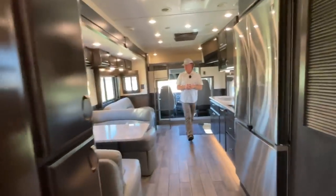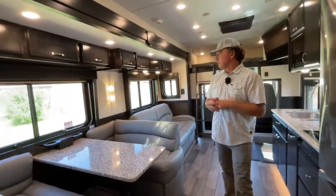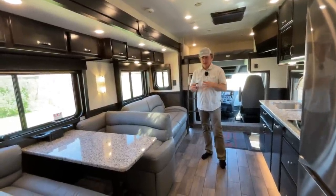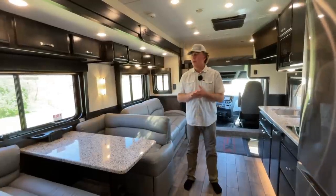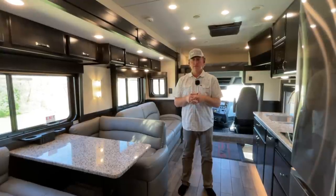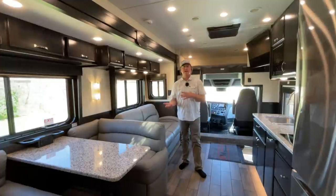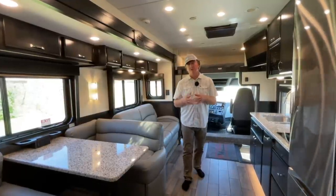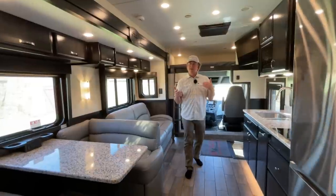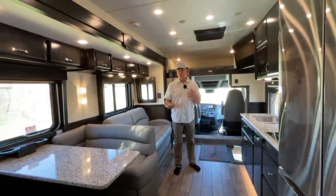That pretty much wraps it up. This coach is sold — look for the customer to come out from California to get it picked up and get versed on it. We've got some Renegade Explorers coming down the pipeline that we'll do some really in-depth videos on, hopefully in the next week or so. Lots of delays on that product due to awning and furniture shortages. Those ought to be little rocket ships — they're 38 to 40 feet with the DD13 engine, a little bit smaller motor. Always excited to have something new and different to play with.